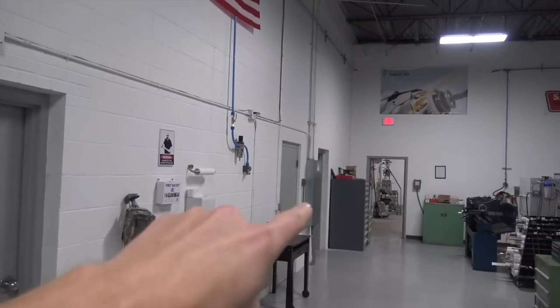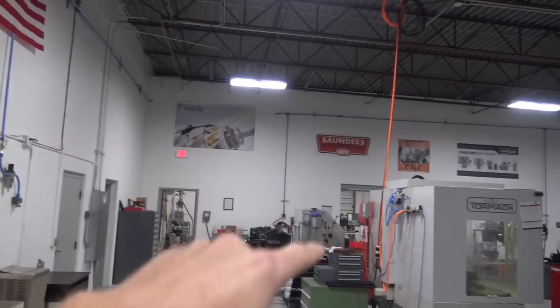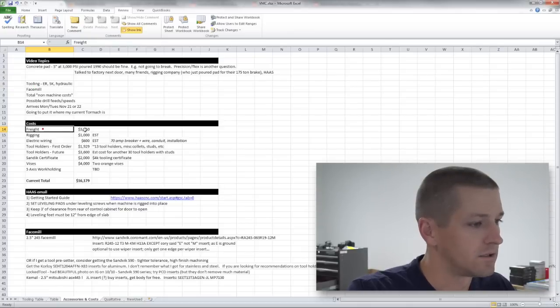Another reason for this location — no joke — is it's a shorter electrical run from the panel, up and over with a drop right there. That matters because it's a 70-amp breaker, and all else equal, a shorter wire run is better. Now let's talk about costs.